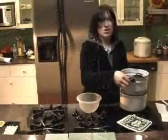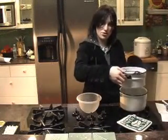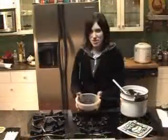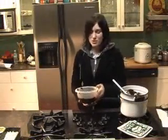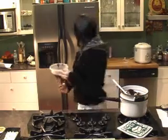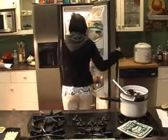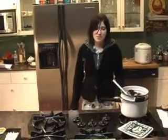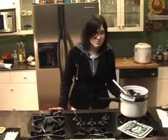Once everything is mixed in, transfer the chocolate from the double boiler into a bowl so you can cool it in the fridge. Put it in the fridge for two to four hours to cool. You don't have to worry about covering the chocolate unless you're going to leave it in there for longer — otherwise it's okay.